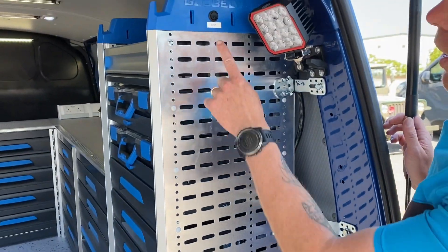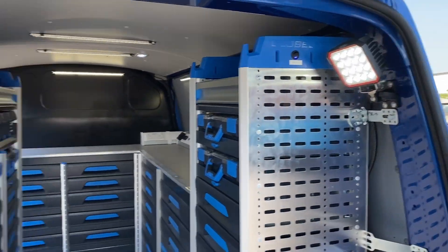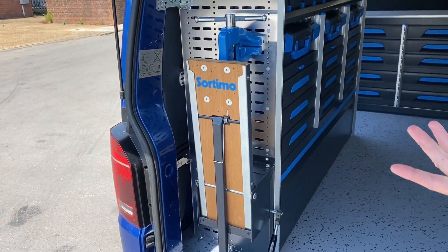Up over here, we've got a spotlight which is going over onto the vise. So when he's working at night, he'll be able to light that up.